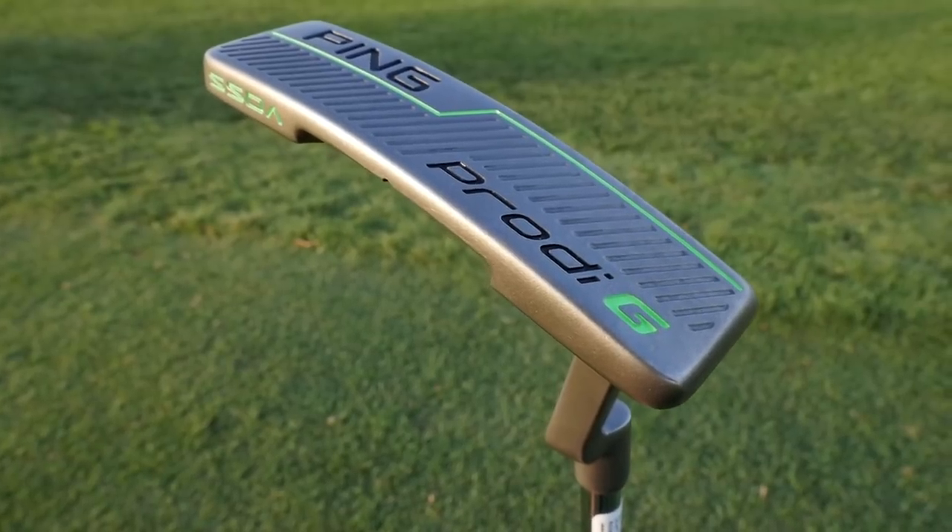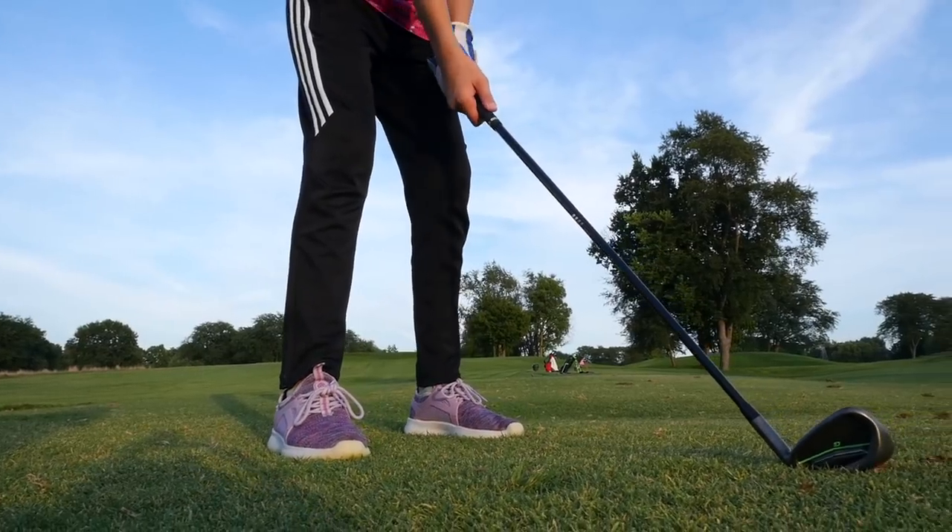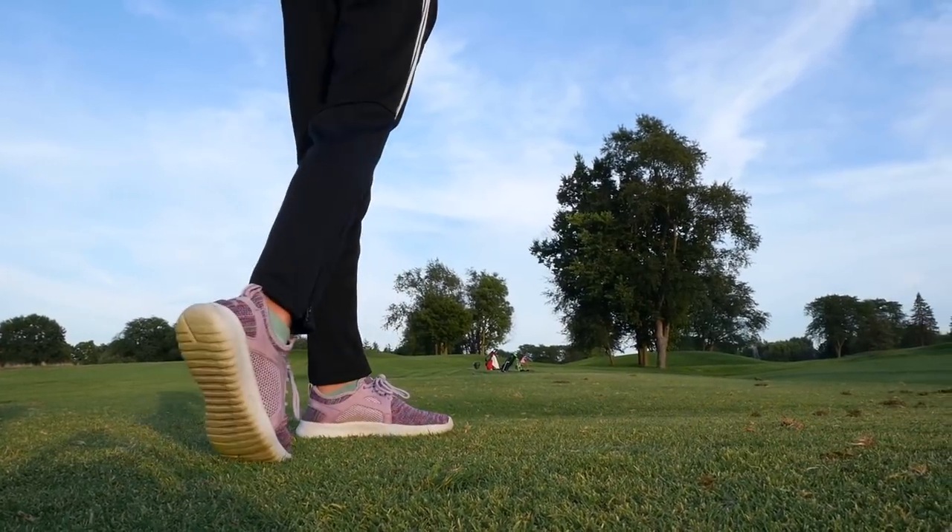The putter in the set resembles the Voss model. It basically looks like an Anser, but it's a 320-gram head that has some perimeter weighting to make the putter a little bit more forgiving on off-center hits. The set features a lightweight graphite shaft that comes in both junior regular and junior stiff flex, optimized for weight and balance to fit your junior's club head speed.